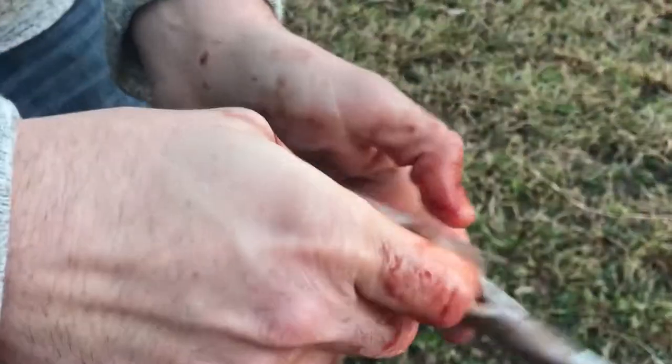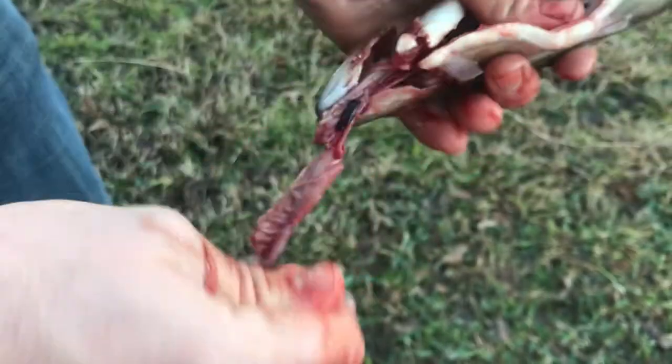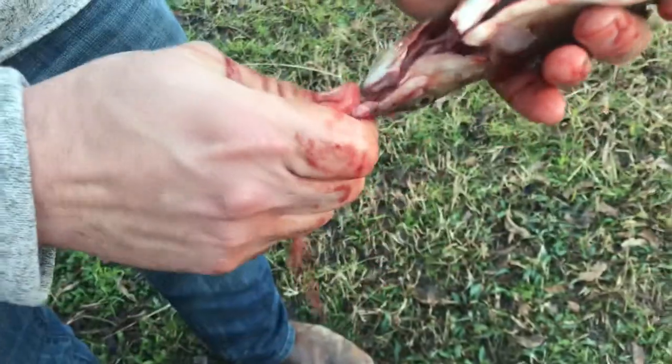You can also use your hands to pull the gills out, but as your hands get cold — if you've got them on ice — then it gets difficult to get a good grip on it. So you can just pull it all the way.